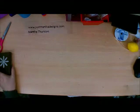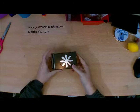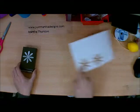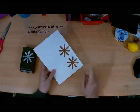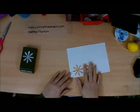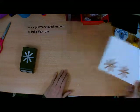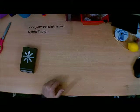So oftentimes when we use a punch — for example, this is the daisy punch that came with my Daisy Delight bundle — we often have bits and pieces running around that look a little bit like this. I was thinking I need to find a way to utilize the little punch-out area, so today is all about scraps again.